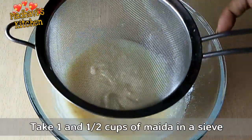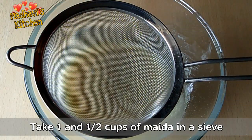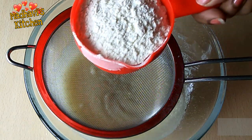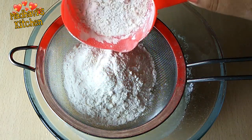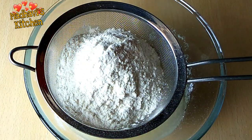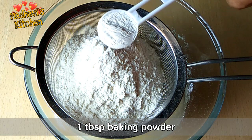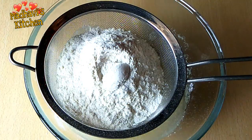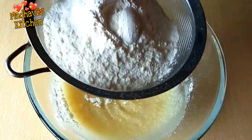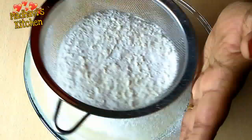Now we will add dry ingredients. We will add 1 and a half cup of flour. Friends, I am using a standard cup — this is a 200 ml cup. Then we will add 1 tablespoon of baking powder. I don't usually add baking soda, but you can add 1 pinch of baking soda if you like.